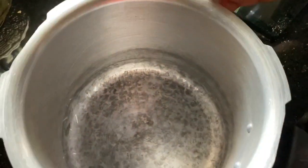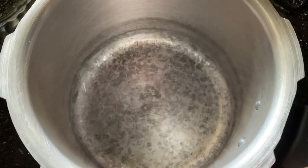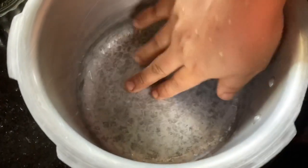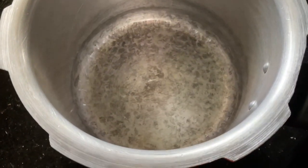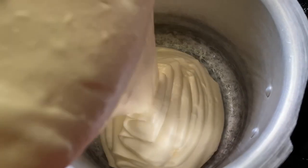Now we have to put butter on the sides of the pan to grease it.